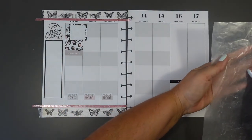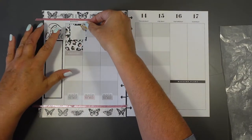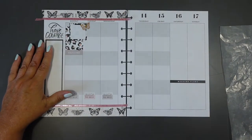These little butterflies were from the Papillion sticker book. I'm just going to edge that there like so, just to make it look pretty.